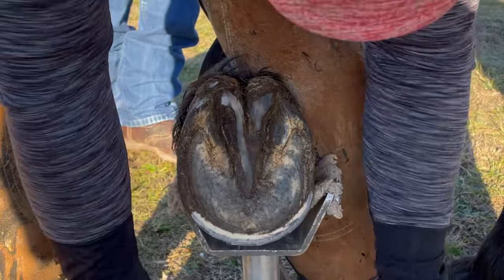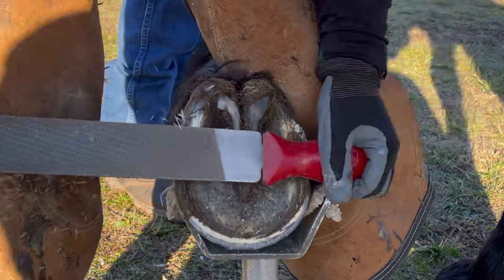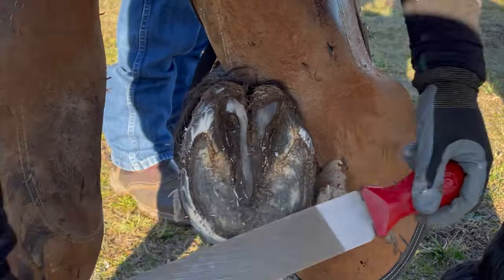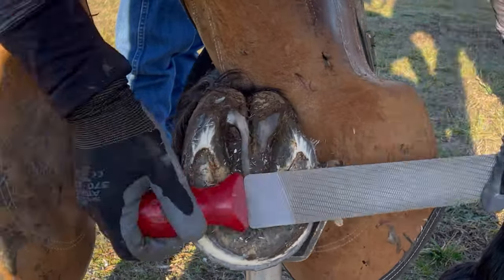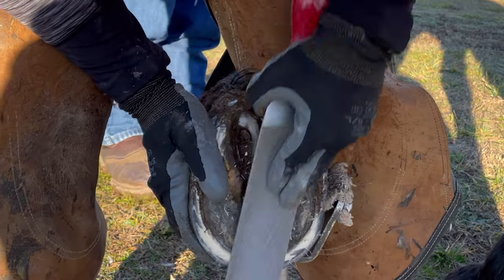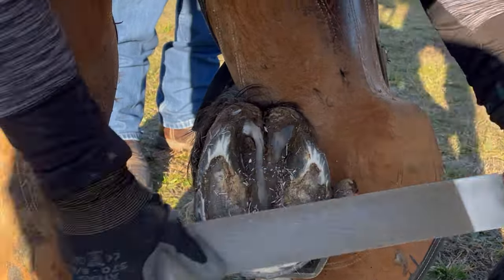One of the first things I do is address this frog, and then I address his toe. After I rasp this hoof, I'm actually going to take even more toe to try to bring his breakover back. Because for every extra centimeter of toe, it adds an extra 50 kilograms of pressure to the back of the foot. So having a short toe is very important for the long-term soundness of the horse.